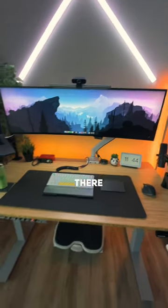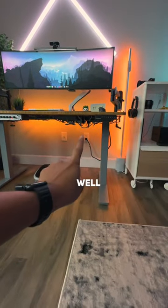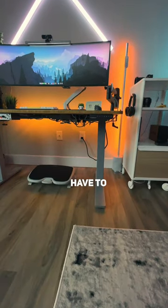The cables are tight on the mount over there. And if we look underneath, you can see the cables are also really tight. You can see the power block here as well. The only thing is this power cable is the one I cannot tie since I do go into standing mode.